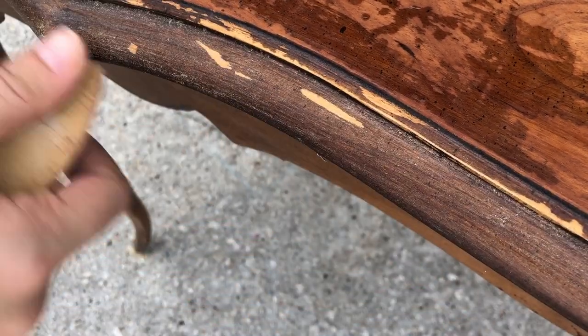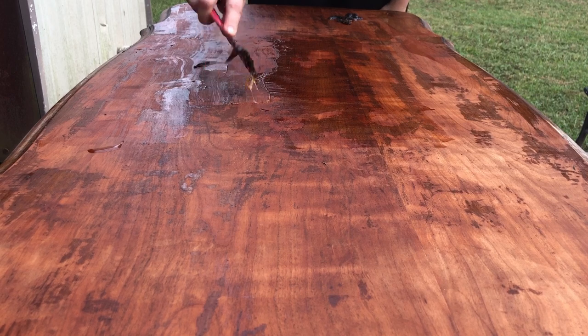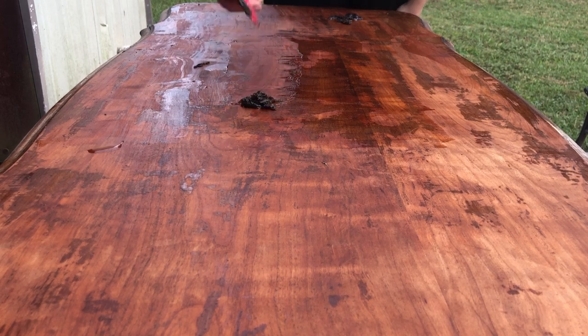Now that it's daylight I can definitely see all the patches on top that I missed with the stripper last night, and there are quite a few. I'm going to give it one more go with the stripper, and then the rest of it I'm just going to grin and bear it and sand it all off.